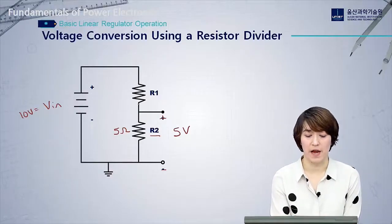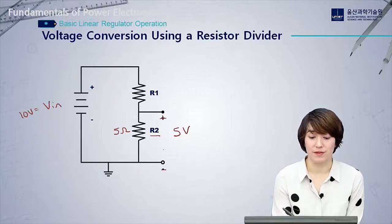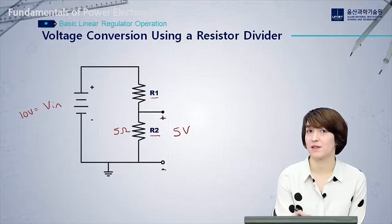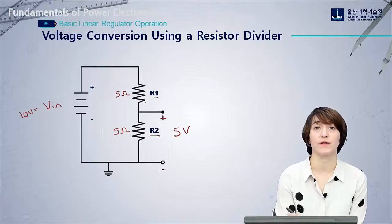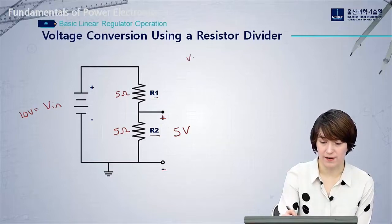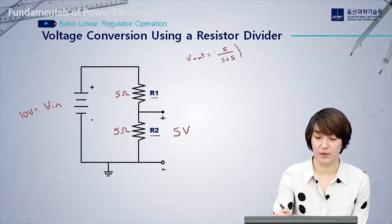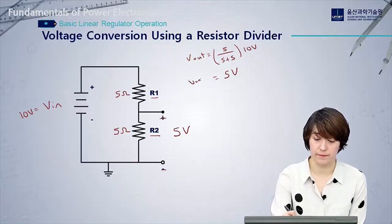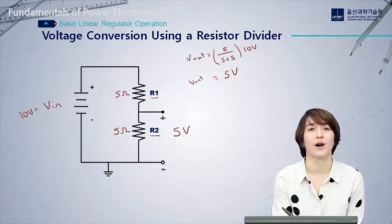So we have a 10 volt input, a 5 ohm load, and we want to maintain 5 volts over the load. We can use a resistor divider by placing R1 in series. Using the resistor divider equation, we determine that R1 needs to be 5 ohms. The equation gives: V_out = (5 / (5 + 5)) × 10 volts = exactly 5 volts output, which is exactly what we want.